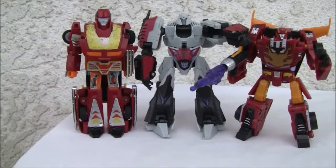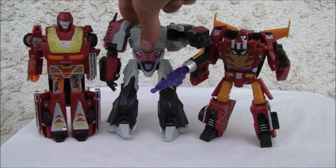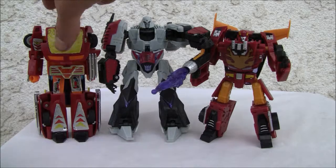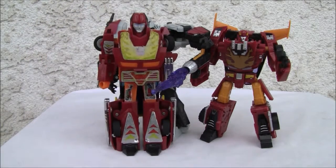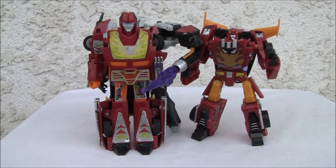Size comparison with G1 Megatron over here — not a bad looking figure. Going to give him 8 out of 10. G1 is looking rather plain compared to him. Alright YouTubers, that's all I've got — catch you all next time.